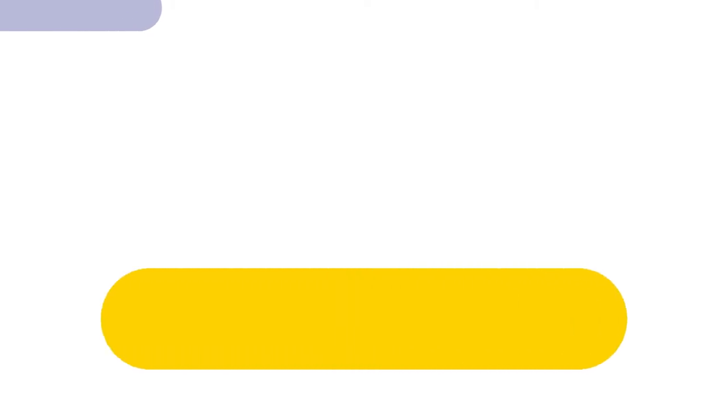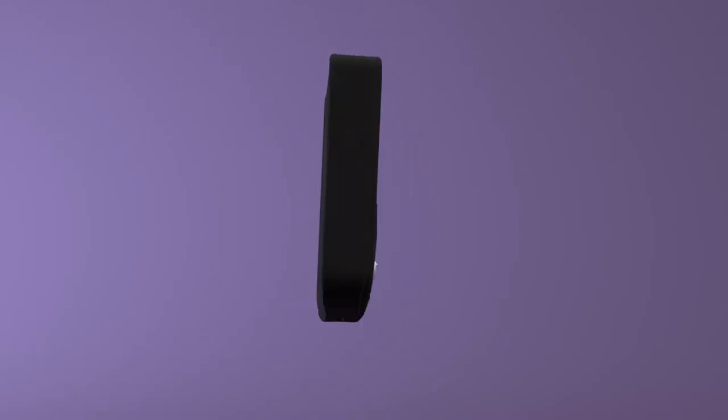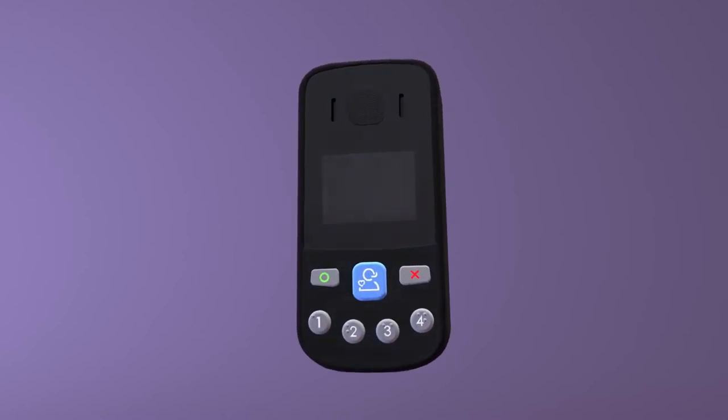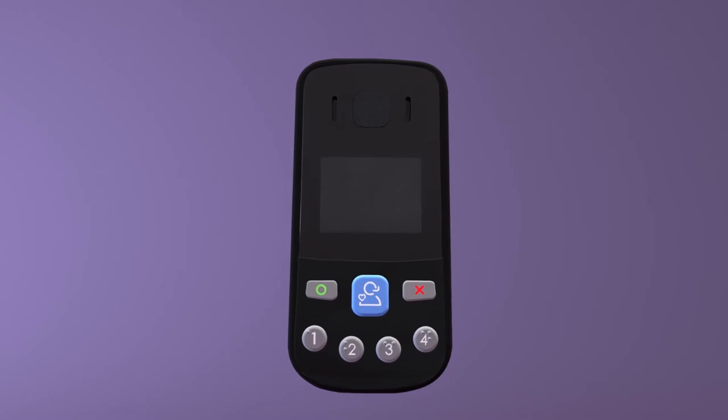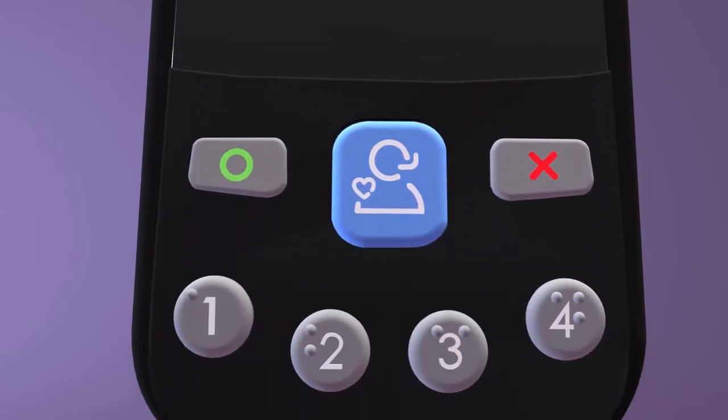The Oyster Pearl Plus is the Oyster flagship product. It's a small handheld mobile device, BS 8484 certified. The Oyster Pearl Plus has an array of key features — easy to operate — and includes everything a lone worker team member needs to assist them in the event of an emergency or to just provide that extra peace of mind. There are a number of buttons on your device, so let's see what each one is.